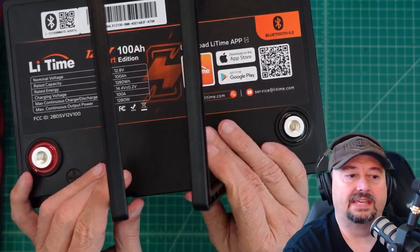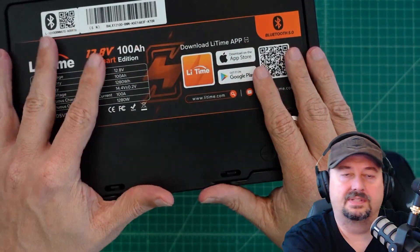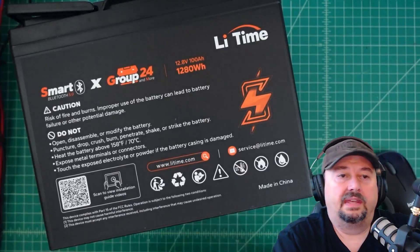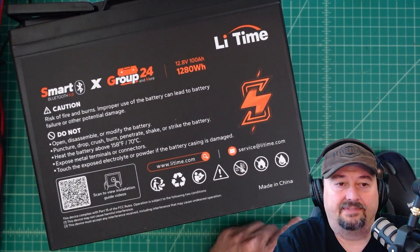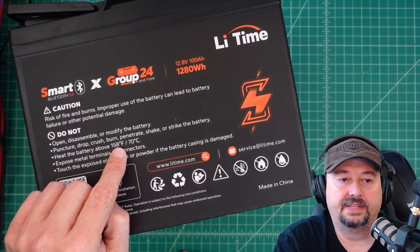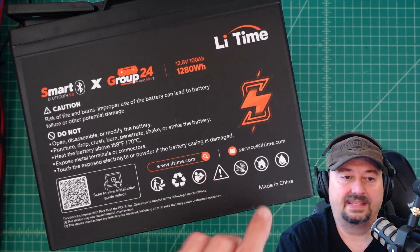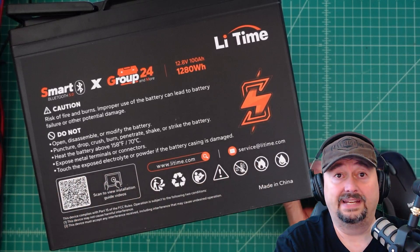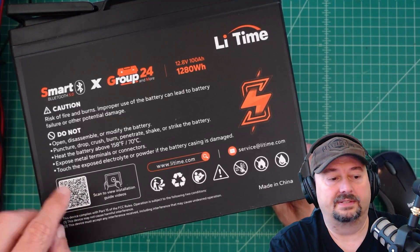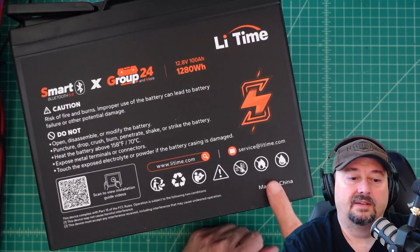The battery also has plastic handles for carrying. On the back there's safety information, cautions, and do-nots, along with temperature specifications. It has icons and labels for usage guidance and accreditations. There's also a QR code you can scan to get instructions — super handy if you're using this out in the field. And it's made in China.